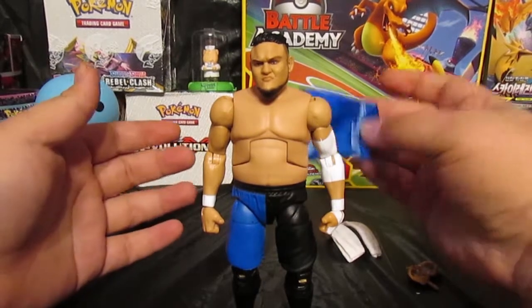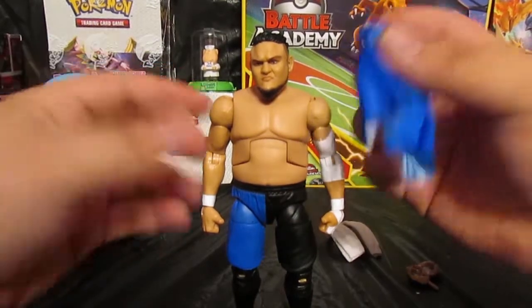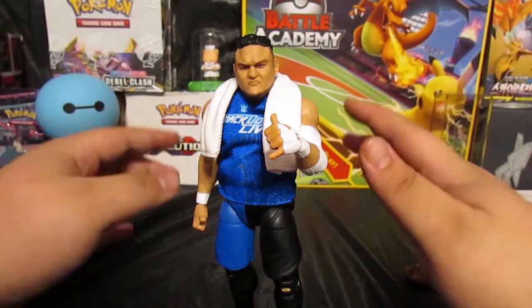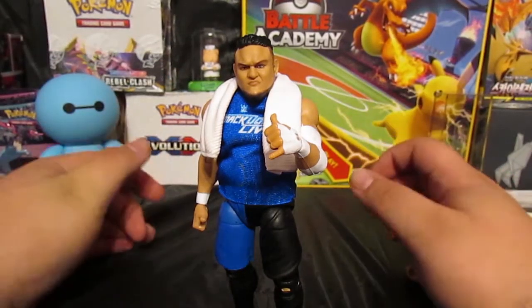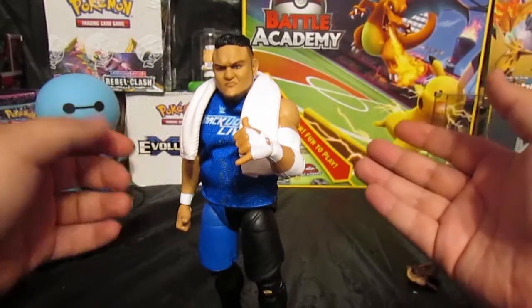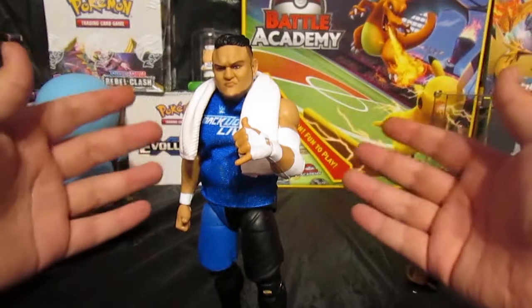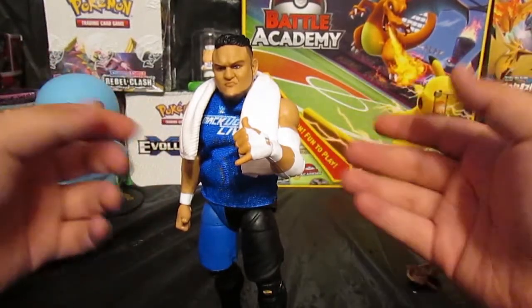Let's see what he looks like with the SmackDown Live cloth shirt on. And there we have it, guys. This is pretty much one of my favorite figures that I've picked up. Samoa Joe has always been my favorite wrestler since I saw him in TNA — I even liked his TNA theme more than his WWE one.